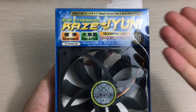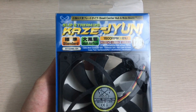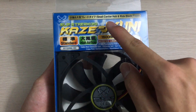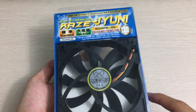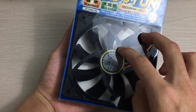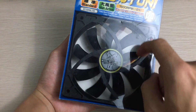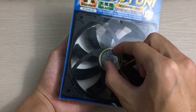Let's take a look at the box itself — more like the blister wrap. It says Slipstream, Kaze Juni, small center hub and wide blade type. You can clearly see that the blade area is way larger than the hub area, unlike on some other fans. So this should help increase airflow by reducing the hub size.